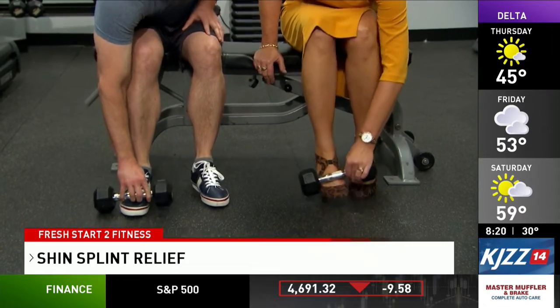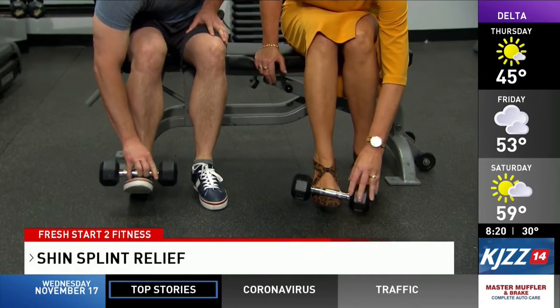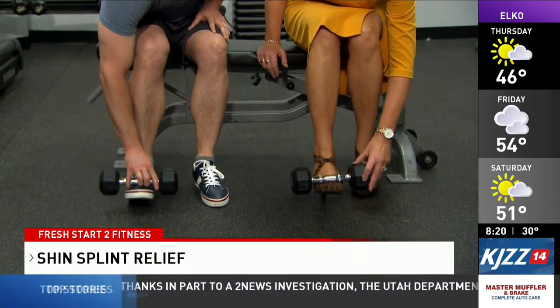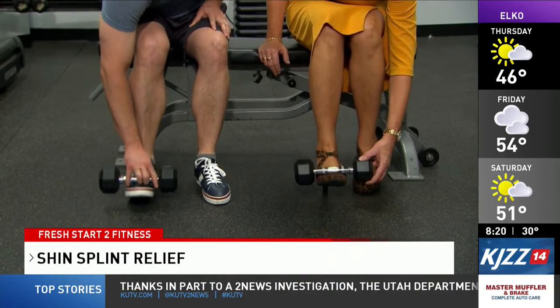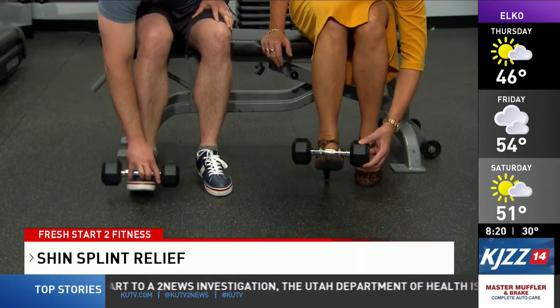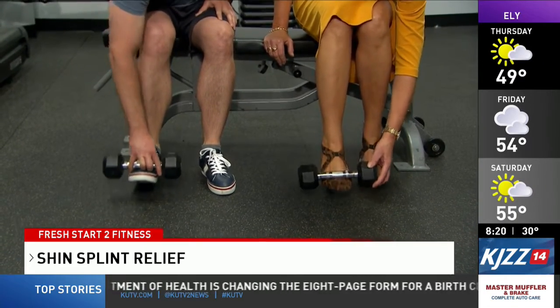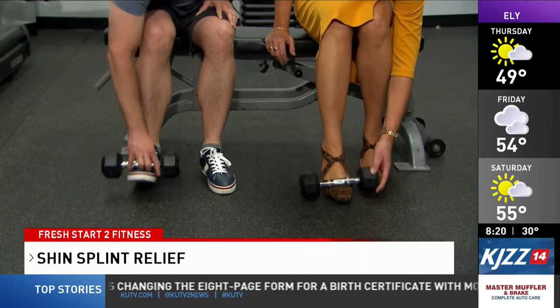Next we're going to do a dumbbell raise. Hold the dumbbell on top of the foot and simply raise that foot off the ground, coming back onto the heel. You can increase the weight as needed. You'll do three to four sets of ten repetitions.